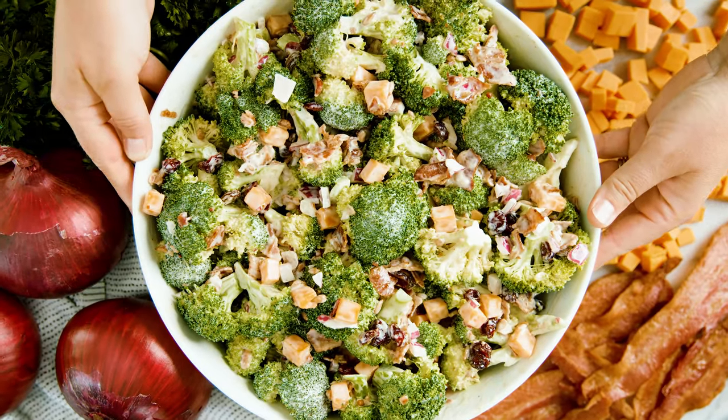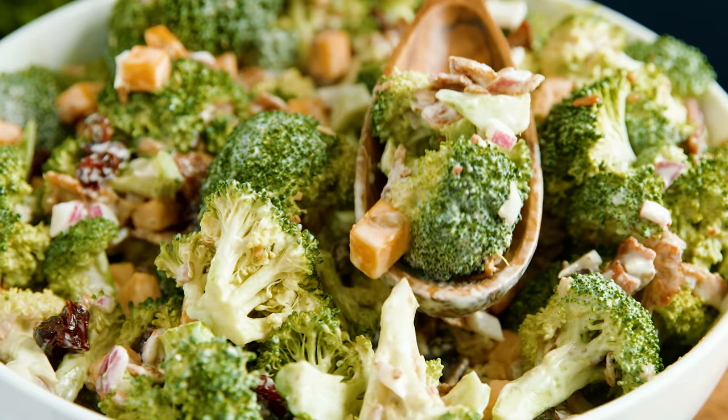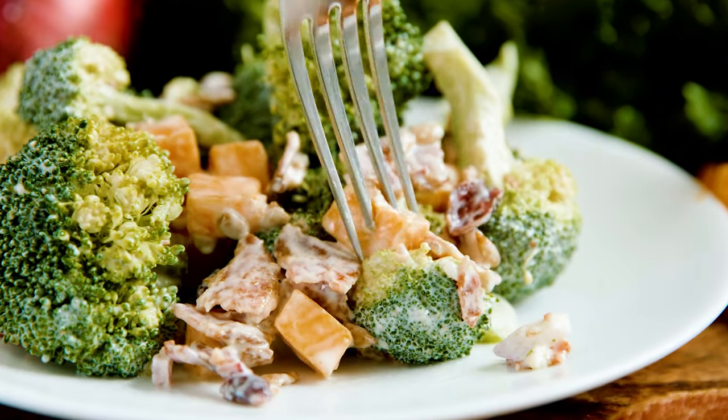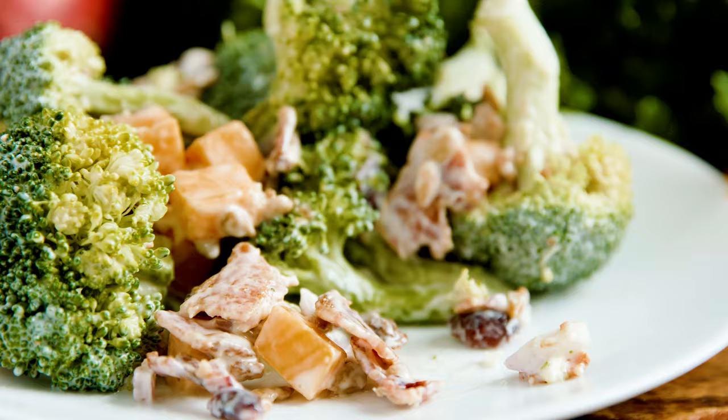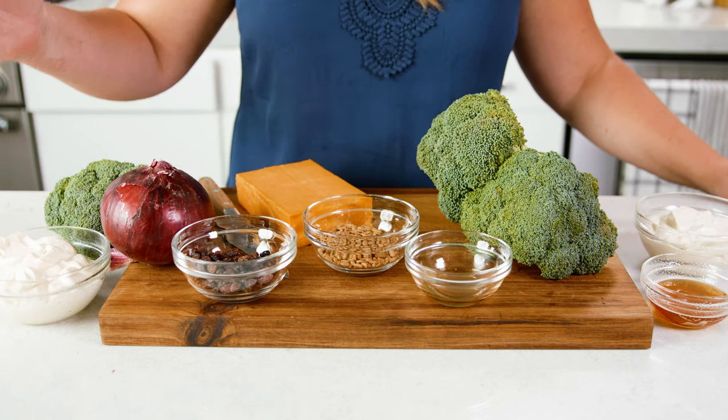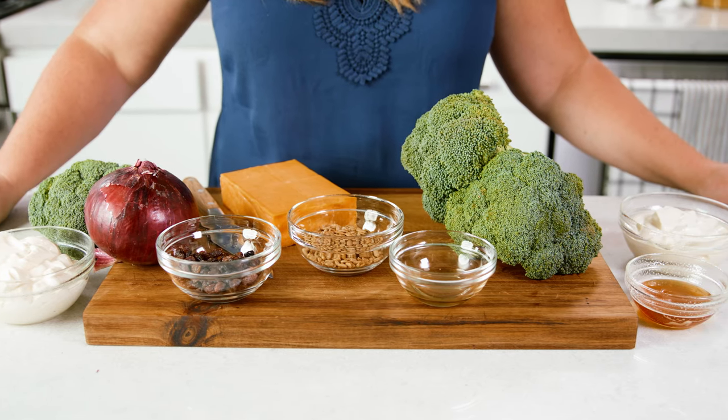Today on The Stay At Home Chef I'm showing you how to make a bacon broccoli salad. This salad is loaded with a variety of toppings, and the sauce made with Greek yogurt and mayo is amazing. You're gonna need it in your life, and it only requires a handful of ingredients, which includes that easy but delicious homemade dressing.